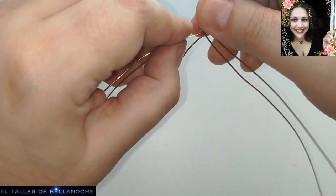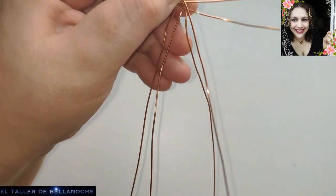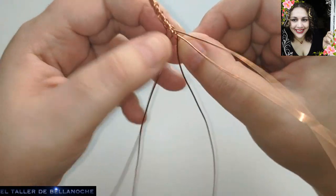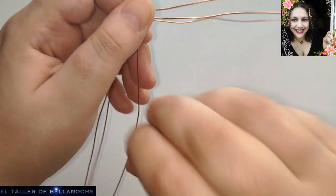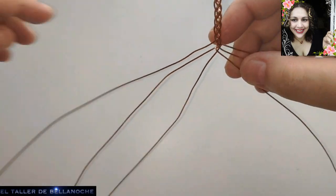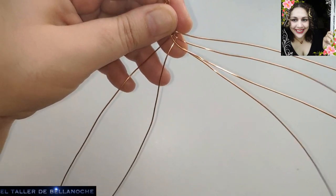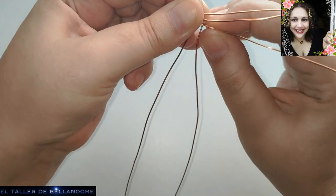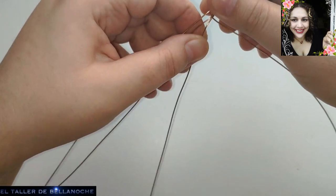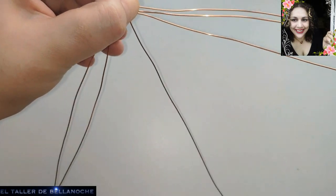Este ya es el vídeo definitivo de trenza, me imagino yo. Podemos hacer un día una trenza plana de cuatro, de doce, de lo que queráis, pero yo creo que con esta os podéis orientar para hacer la de cuatro, de ocho, de diez. Podéis hacerlo de cuatro — se haría del mismo modo. En la de cuatro contaríais dos cabos en vez de tres. Uno, dos, tres, pues aquí — y giramos para que se vaya a su montoncito del que partió.